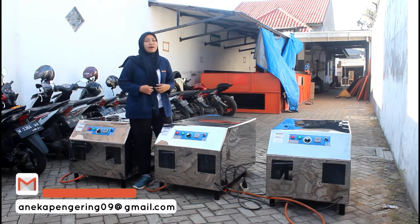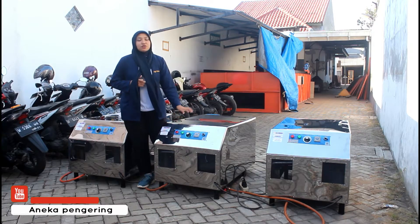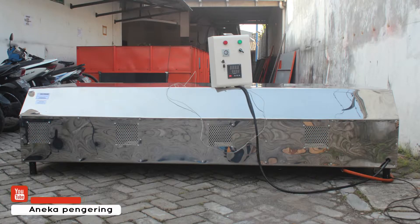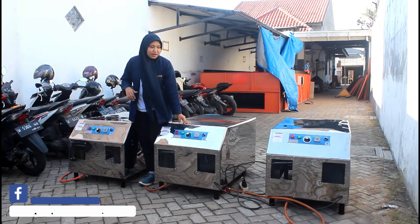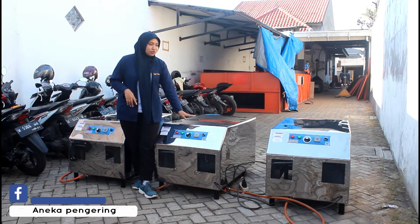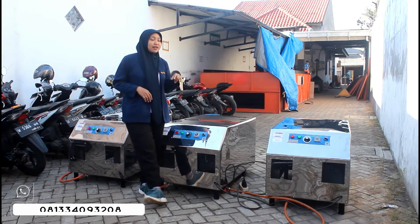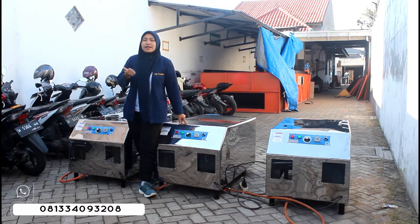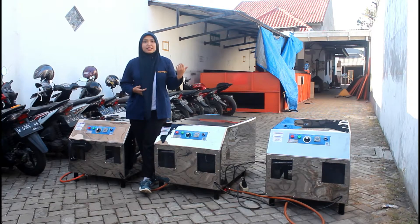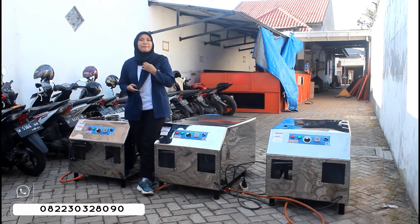Untuk mesin ini, kami menyediakan mulai dari kapasitas 500 kg, terus juga ada kapasitas 1 ton, 2 ton, 3 ton, 4 ton, 5 ton, sampai 10 ton. Terus juga untuk pemanasnya, kami menyediakan yang tipe listrik untuk kapasitas 500 kg sampai 1 ton. Terus juga untuk kapasitas 500 sampai 10 ton, kita menyediakan tipe yang gas. Terus juga ada untuk pemanasan tipe menggunakan kayu bakar, sekam, bonggol jagung, dan batubara kelapa. Untuk kapasitas dari mesin-mesin Flower Jumbo kami yang manual, kita juga menyediakan mulai dari kapasitas 500 sampai 10 ton.